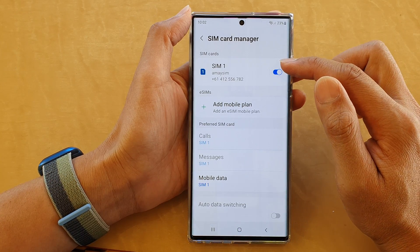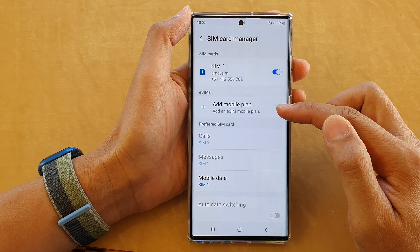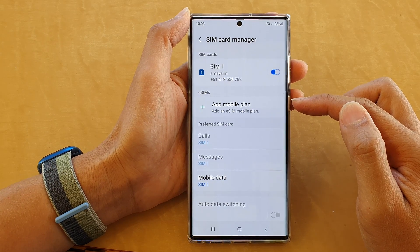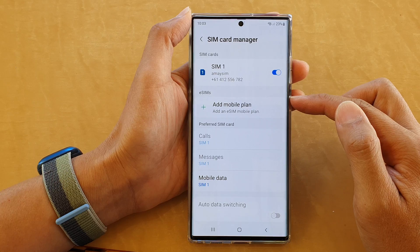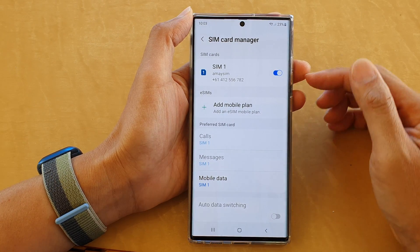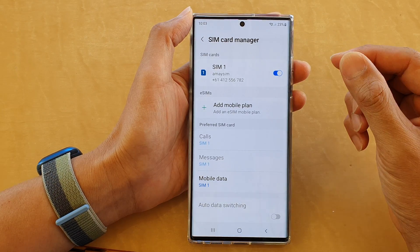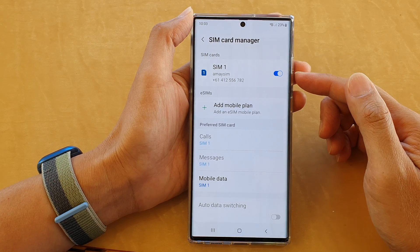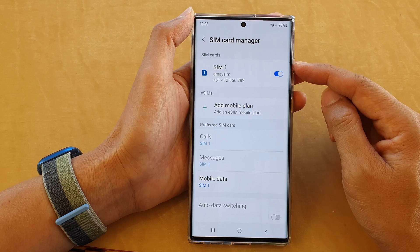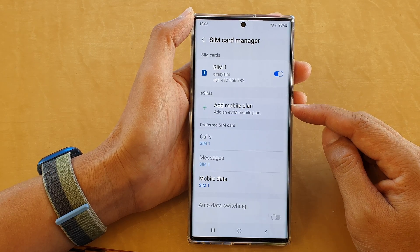At the top you'll be able to find SIM 1, which is the physical SIM. If you have installed a second SIM, it will be an eSIM. In certain phone models — for example, the Samsung Galaxy S22 in the UK — they do have two physical SIM slots. On my device, I only have one physical SIM and the other has to be an eSIM, an embedded SIM on the device.